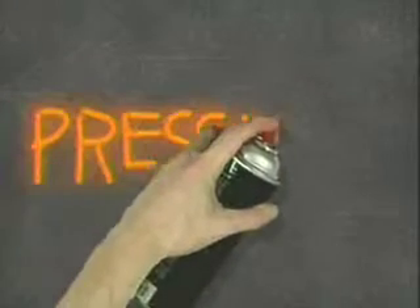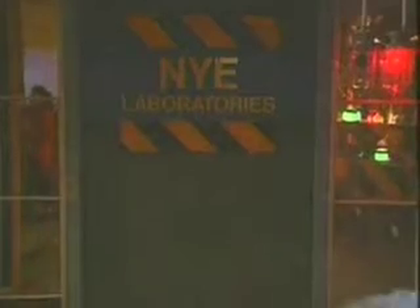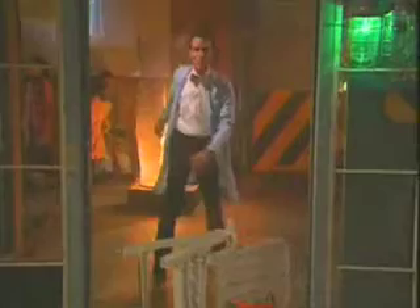Brought to you by PRESSURE! It's a hovercraft. It's in development.